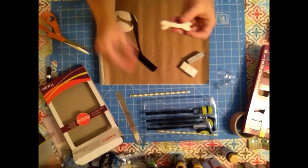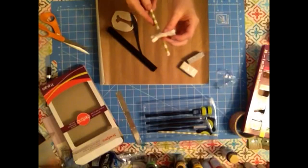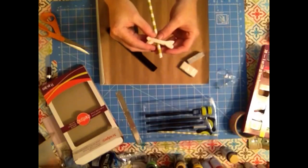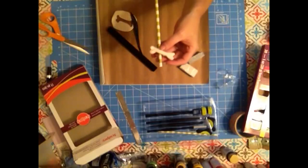Now you have a bone. I'm going to bake this in the oven, then you can just glue it on your straws for a fun party idea.